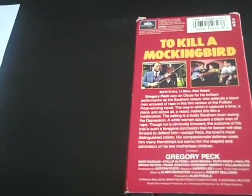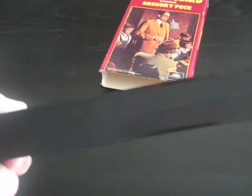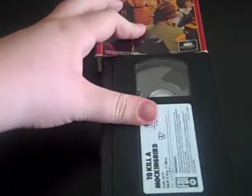It was based on the novel by Harper Lee, and I read it in school when I was in the ninth grade. Here's what the tape looks like. There's no print on the tape. This movie is never colorized — it's only in black and white.